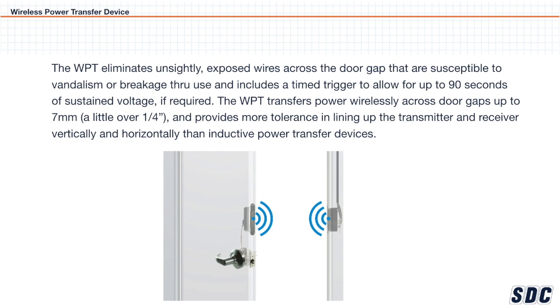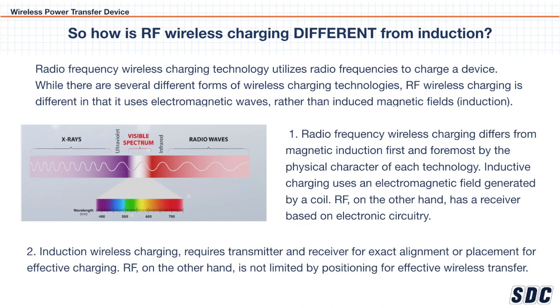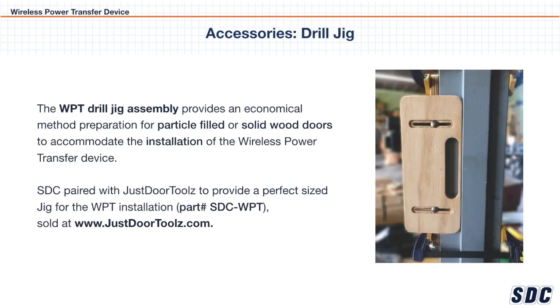Unlike competitive wireless power transfer devices that use magnetic induction for power transfer, SCC's WPT RF technology sends energy wirelessly across the door gap while also allowing for transfer of latch bolt monitoring, REX, or data signals.